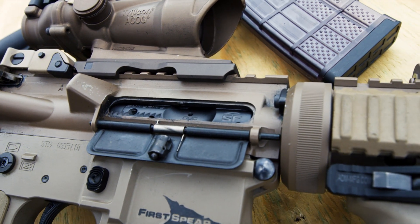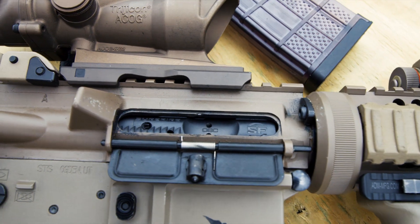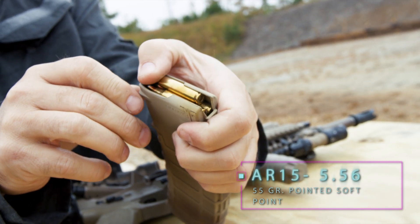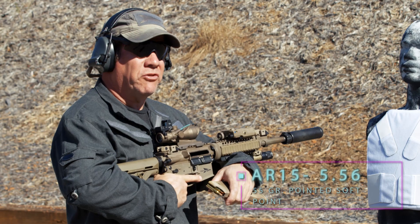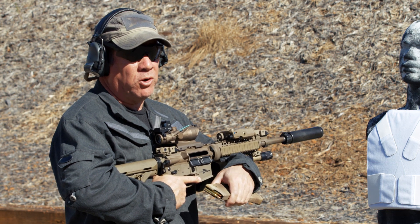We've had some questions in the past about how it will perform against 55-grain 5.56. We're using a 55-grain Winchester Ranger pointed soft point from their law enforcement line — a total of ten strikes against this plate with no soft armor behind it, in a complete standalone configuration.